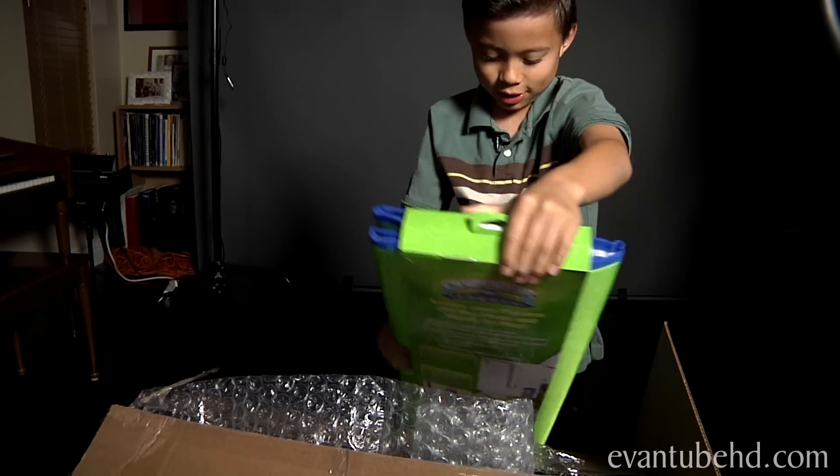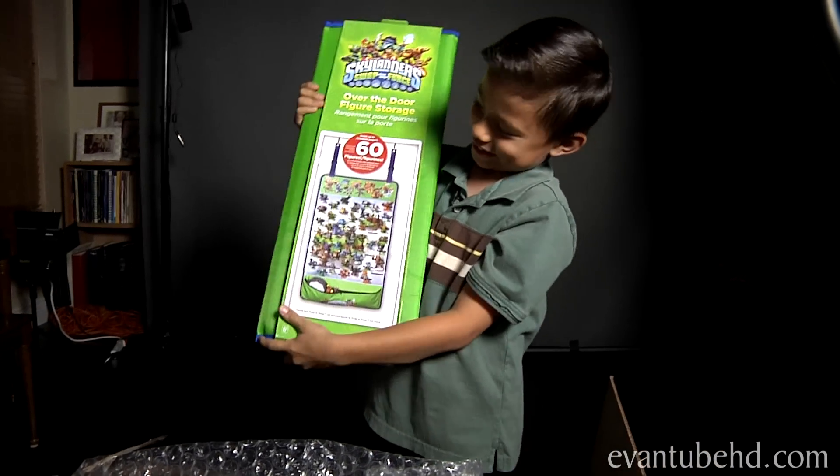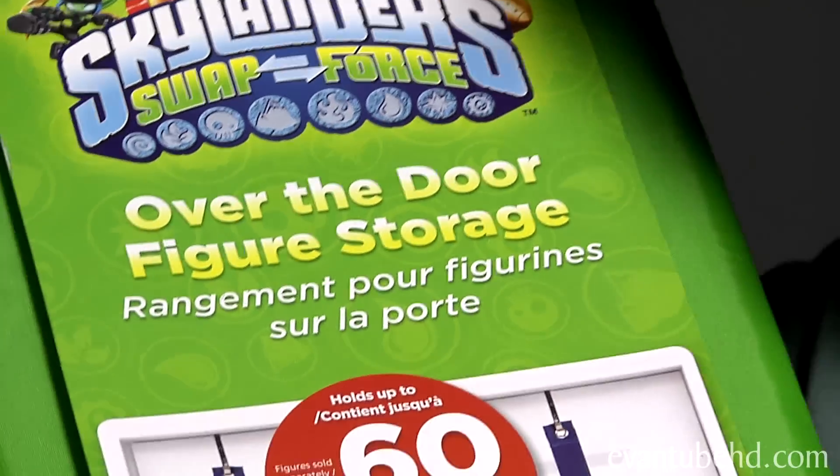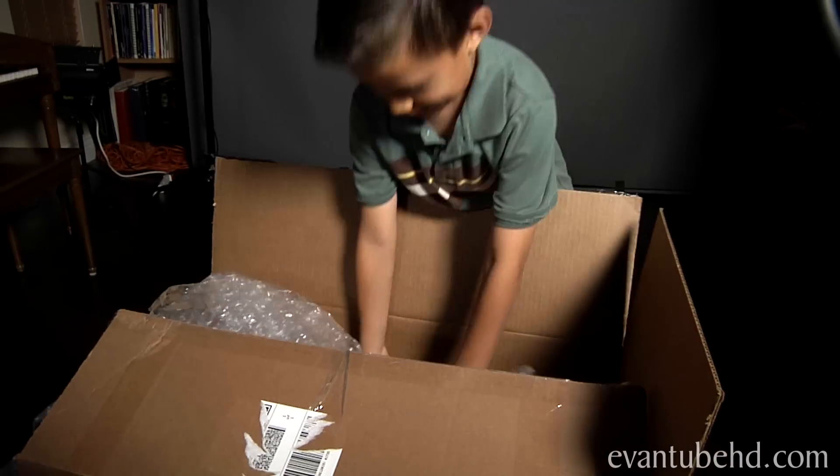It's a place to get all your Skylander Swap Force figures — an over-the-door figure storage. Pretty cool. You can stick 60 figures in there.